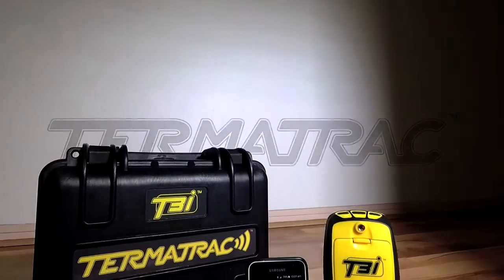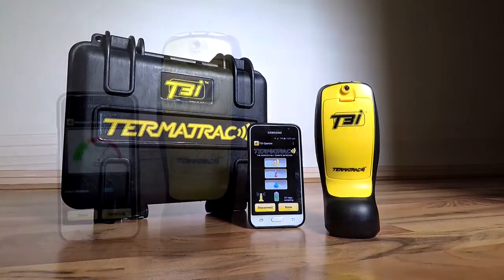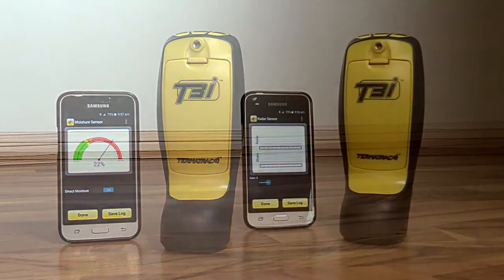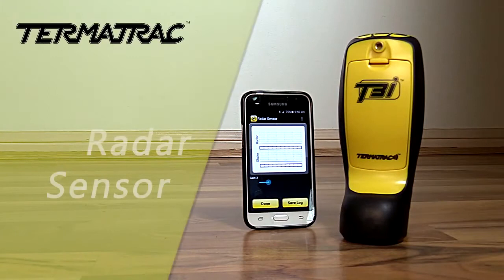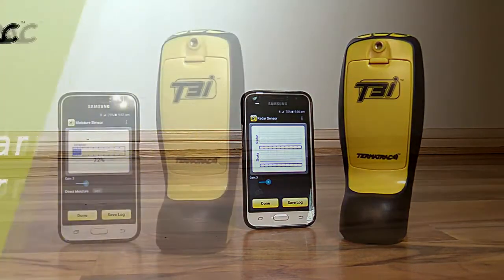Introducing the Termatrac T3i, the world's greatest termite detection technology. The T3i incorporates a direct moisture sensor for quick scanning of moisture-prone areas, a radar sensor for confirming and tracking activity behind most building materials, eliminating the need to cut holes in the first instance.